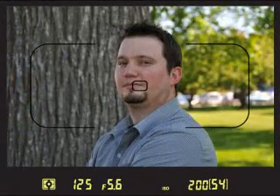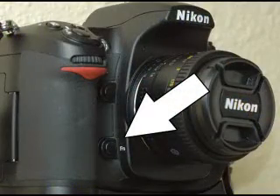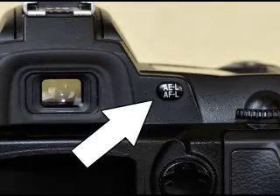First, center your subject in the frame and push your Flash Value, or FV Lock, button to measure and lock in the flash power. Then move the camera to your desired composition and press the shutter release. Some cameras, like the D300, have a programmable function button that can be set as the FV Lock button. On other models, like the D70, you can reprogram the AE Lock button to act as the FV Lock button. Your camera indicates that Flash Value Lock is on when it displays the FV Lock icon in your viewfinder and on your camera's LCD panel.